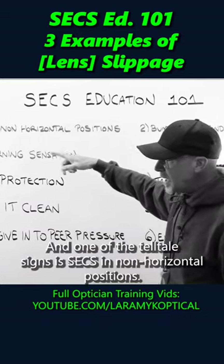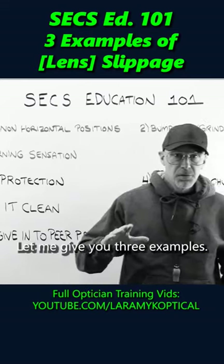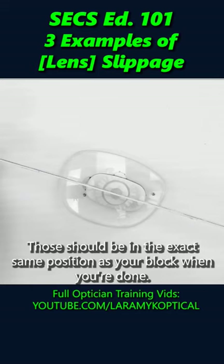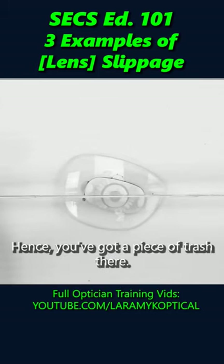One of the telltale signs is axis in non-horizontal positions. A progressive lens has two outer reference points that mark your zero, 180 line. Those should be in the exact same position as your block when you're done. These are not, hence you've got a piece of trash there.